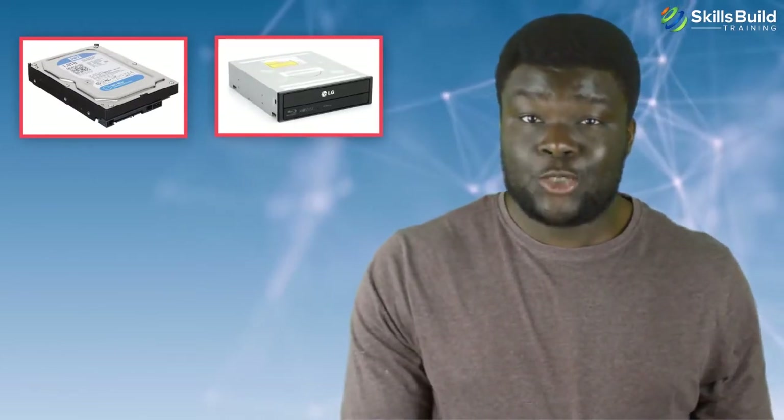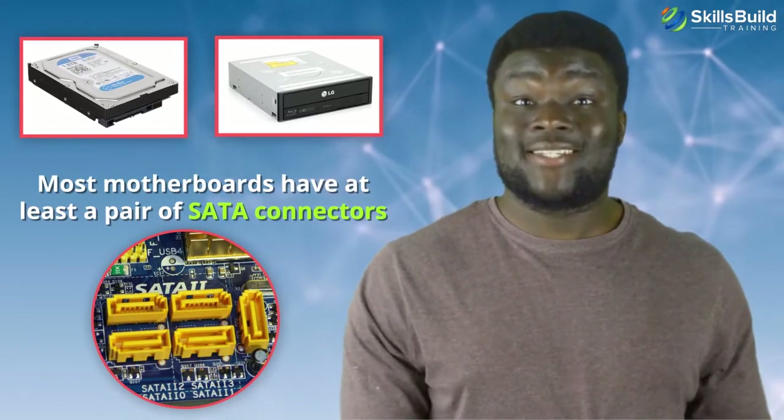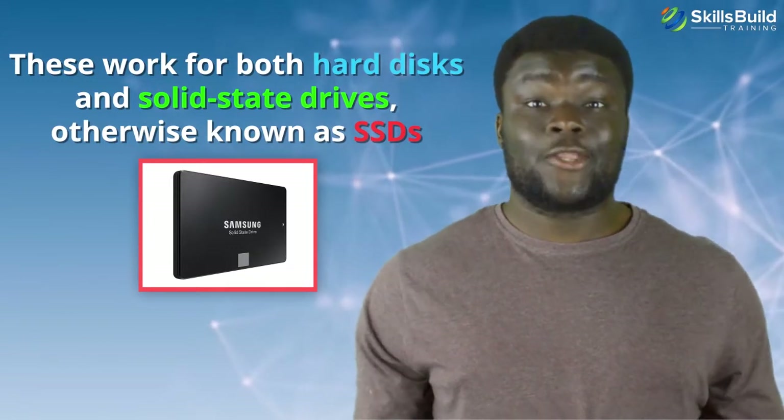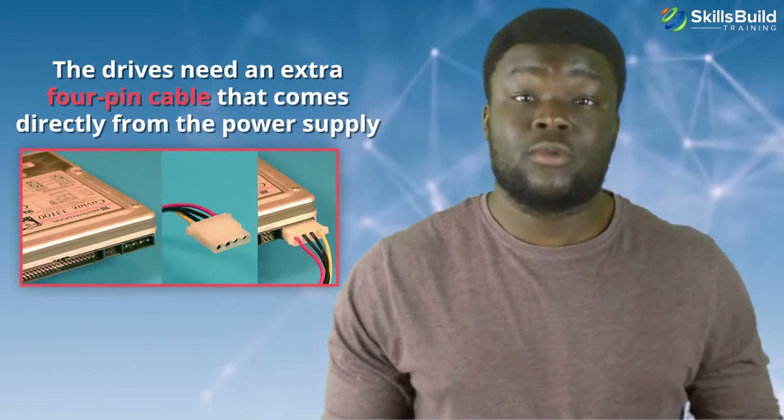With regard to hard drives, CD/DVD drives, or Blu-ray drives, most motherboards have at least a pair of SATA connectors. These work for both hard disks and solid state drives, otherwise known as SSDs. The SATA cable, however, only transfers data and doesn't supply power to the drives. The drives need an extra 4-pin cable that comes directly from the power supply. SSDs come in the 2.5-inch format as well as a form factor known as M.2, which can have a SATA or PCIe bus interface and connectors.